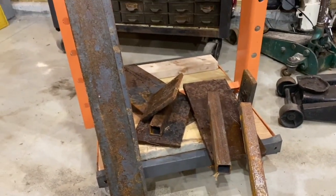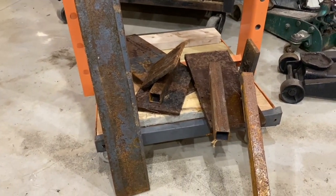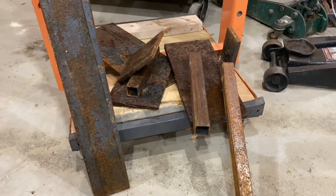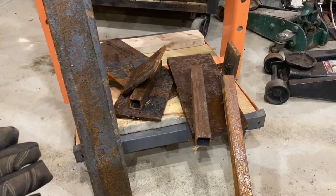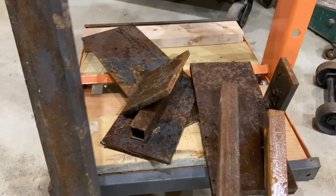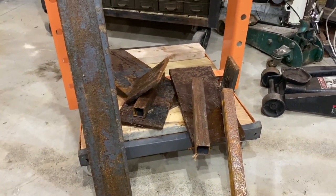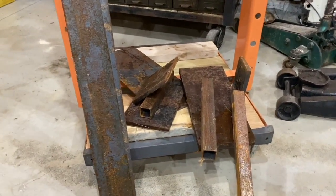Whenever somebody says, hey Jeremy, you want some scrap metal? I'm like, heck yeah, I want some scrap metal. And then I end up throwing it in my shed. It gets rusty because mice move in and pee on it. And then here I am 10 years later like, hey, it's a good thing that I took all this scrap metal so that I can build cool stuff. So now I'm going to take this pile and hopefully make something useful out of it.